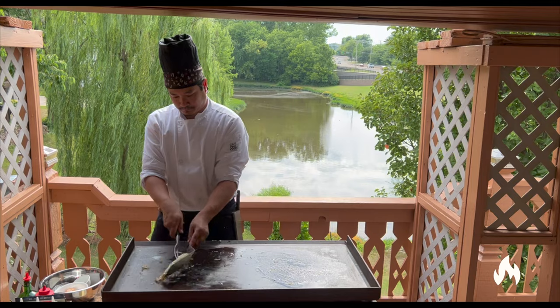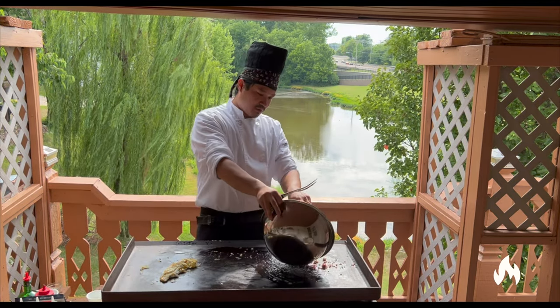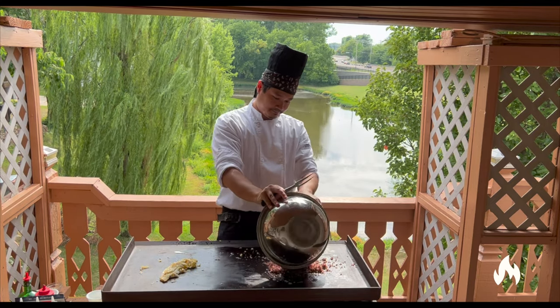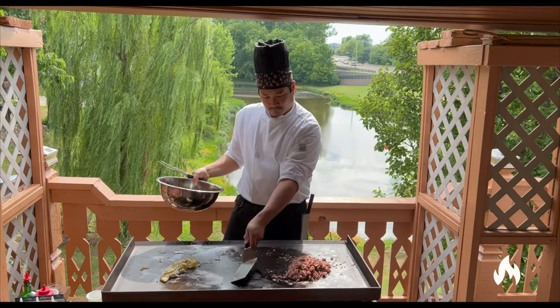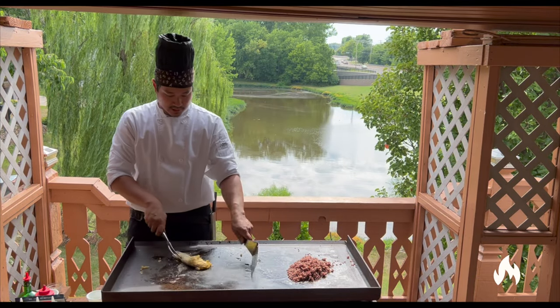I'm going to fry rice. I'm going to set the rice on the grill. I'm using wild purple rice because that's just what I had in my fridge at the time.